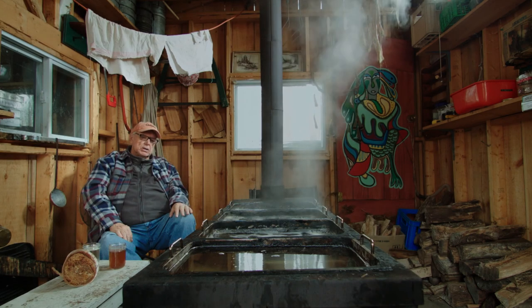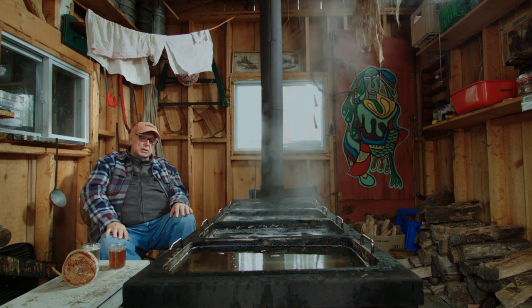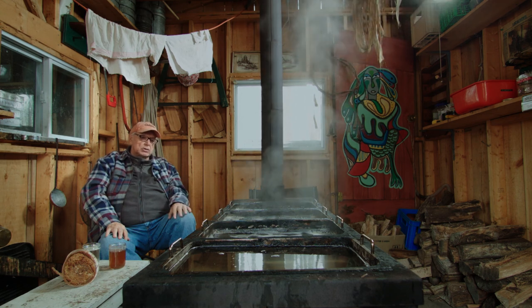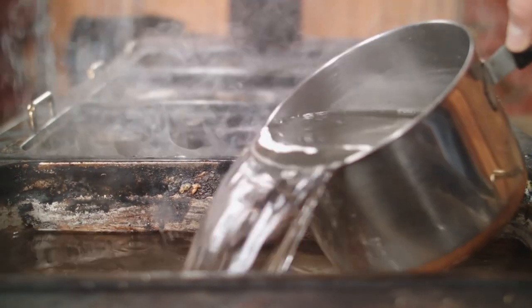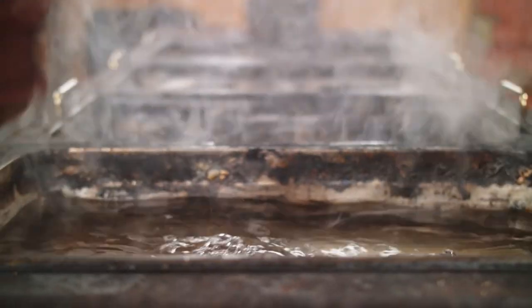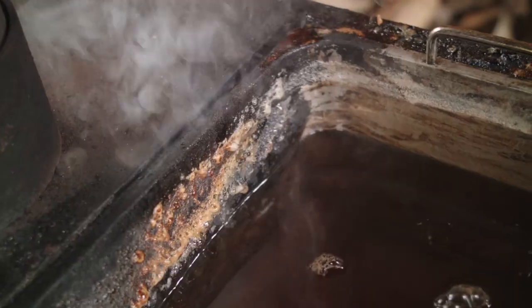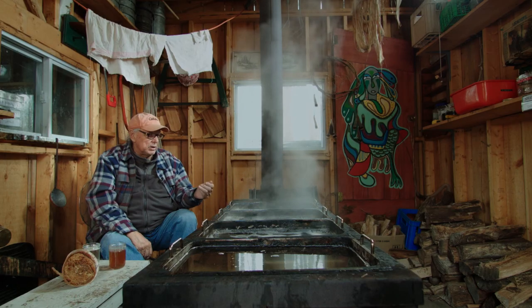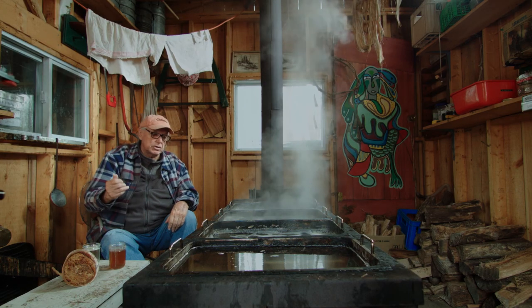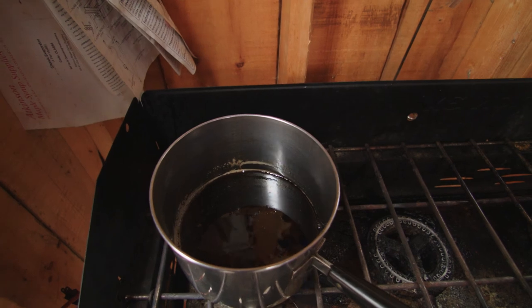Here in front of us you see a more modern way of boiling sap down to syrup. This is called a four-pan system where we put raw sap at that end, then gradually bring it over this way as it boils down. This is our finish pan where we boil it down to a certain consistency, and then we finish it off on the gas stove and in a pot to the syrup stage that we like.